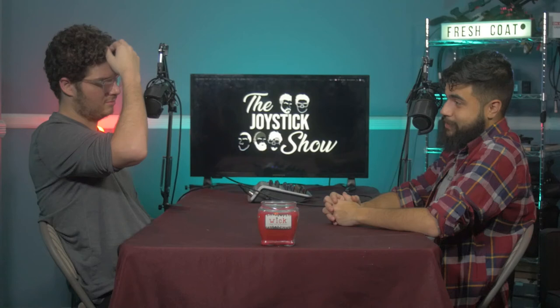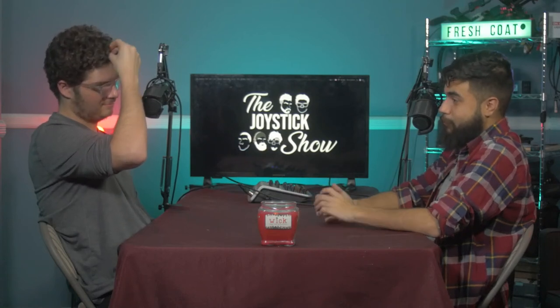Young Justice is on its fourth season right now — they release 13 episodes and then wait a few months before returning with the back half, so 26 episodes per season. But the first season premiered in 2010. The show's budget came largely from a toy deal with a major toy company — they made action figures to sell alongside the cartoon. After season two nobody was buying the toys, so they lost the deal, the money, and the show was canceled.